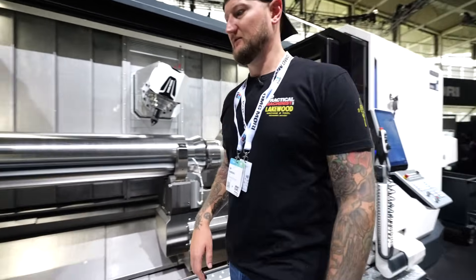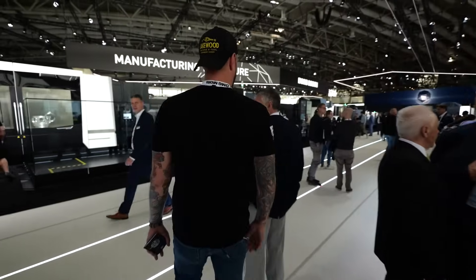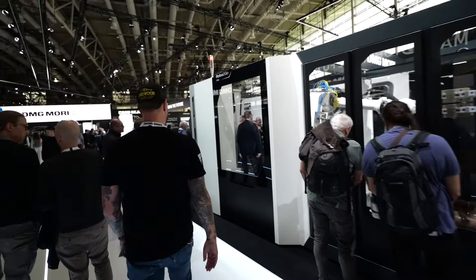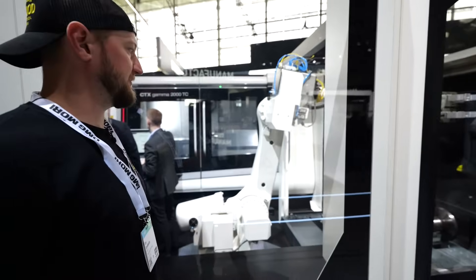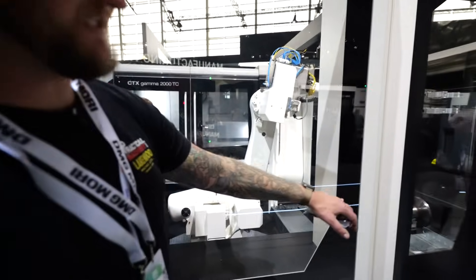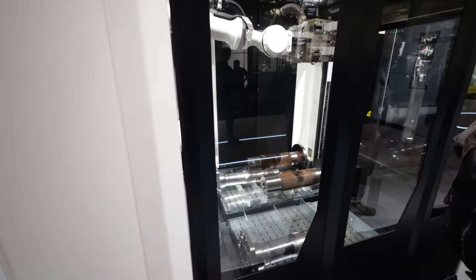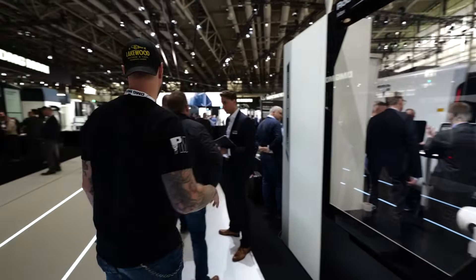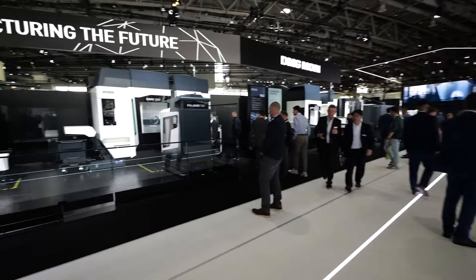Over here we have a giant robot attached to a CTX Gamma 2000 TC — another big machine. Look at the size of the robots they're putting on these things. It's doing some kind of oil and gas component. I'd estimate those finished parts probably weigh hundreds of pounds each, so the raw stock going in weighs even more.